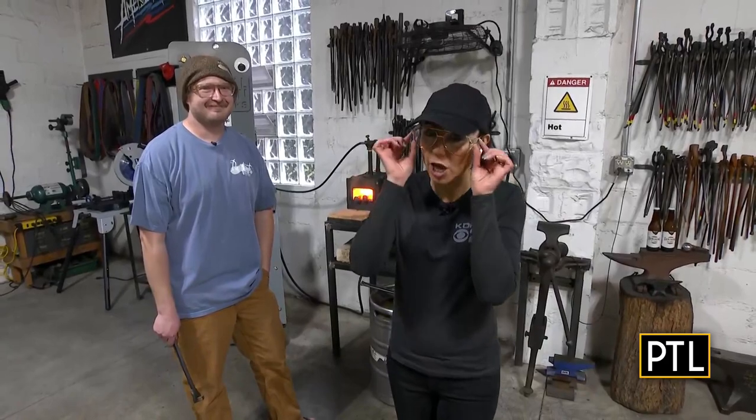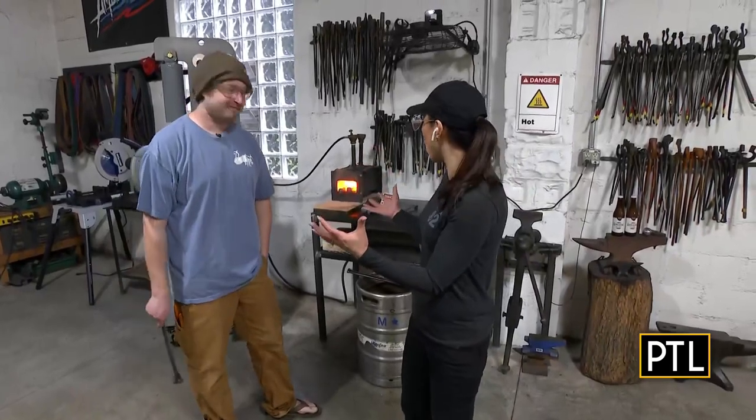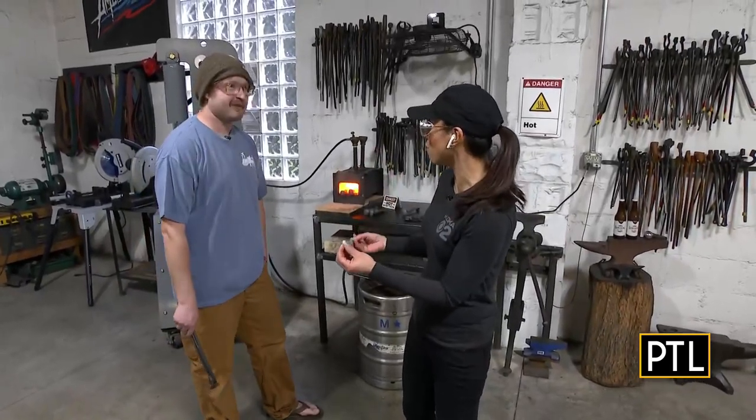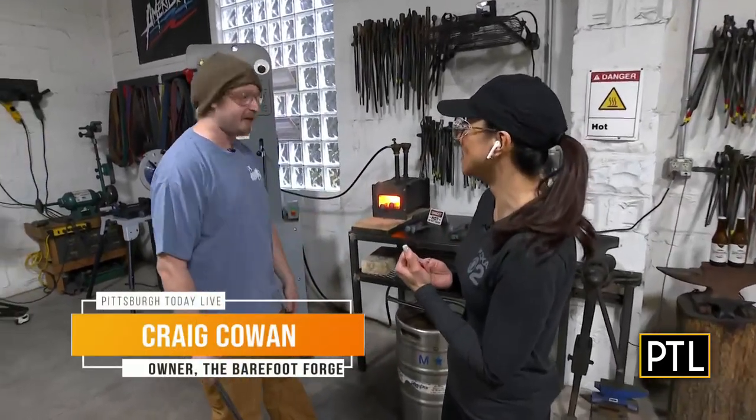Hi guys! This is such a cool spot we have found here in Allison Park. It is Barefoot Forge. Safety first — I got my Pittsburgh dad glasses on, but I'm here with the owner, Craig, and we are working on a bottle opener made out of a railroad spike. This is our most popular class we teach here, and you're doing a great job.